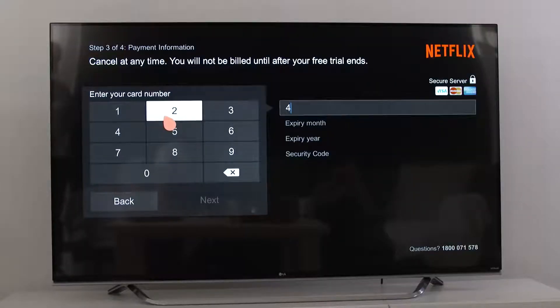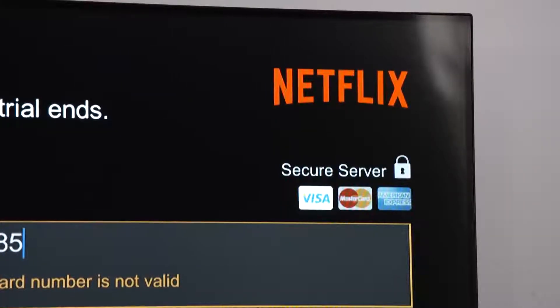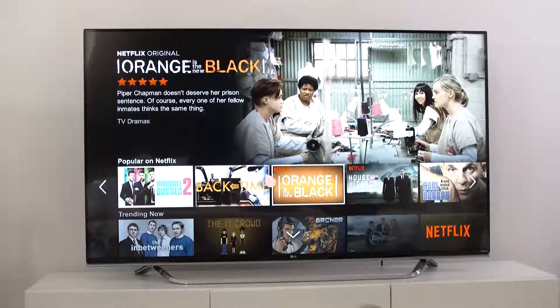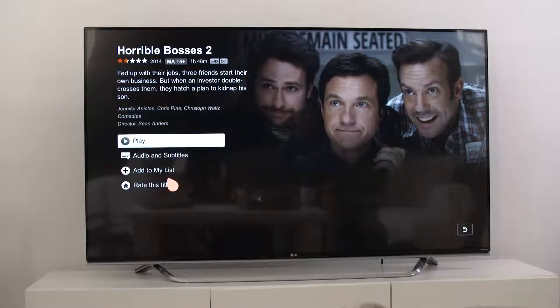After you make that choice, enter your credit card details to be transferred to Netflix to confirm your account. Don't worry — these will be transmitted securely and stored by Netflix for processing your payments. And remember, the first month is free. Once that's done, you're ready to go. Make sure to write your Netflix password down and keep it safe. You can always reset it via your email address.